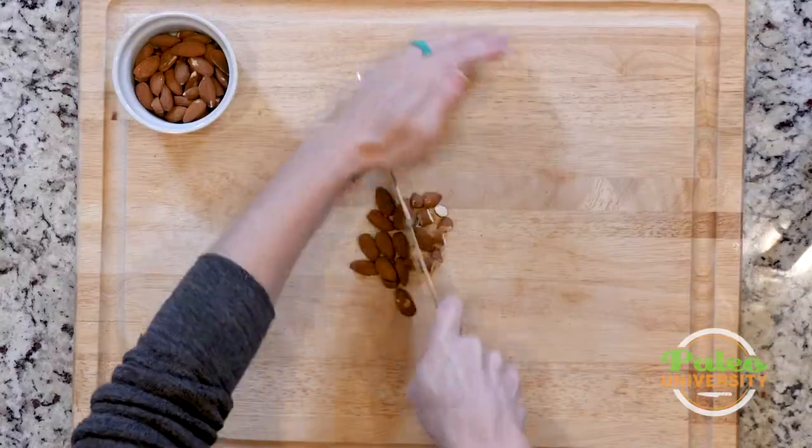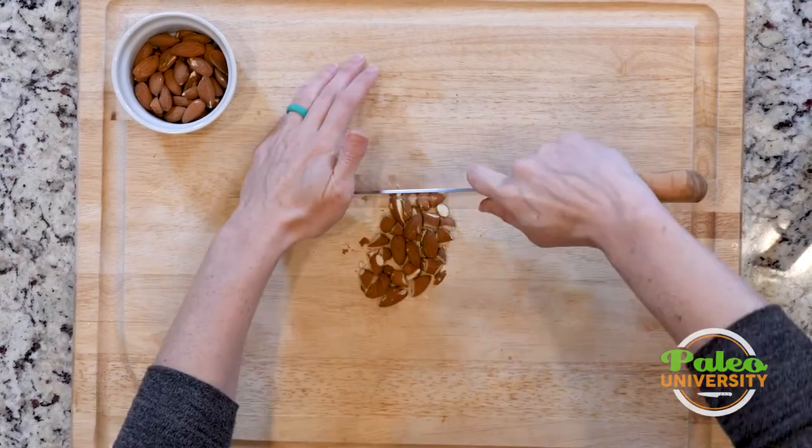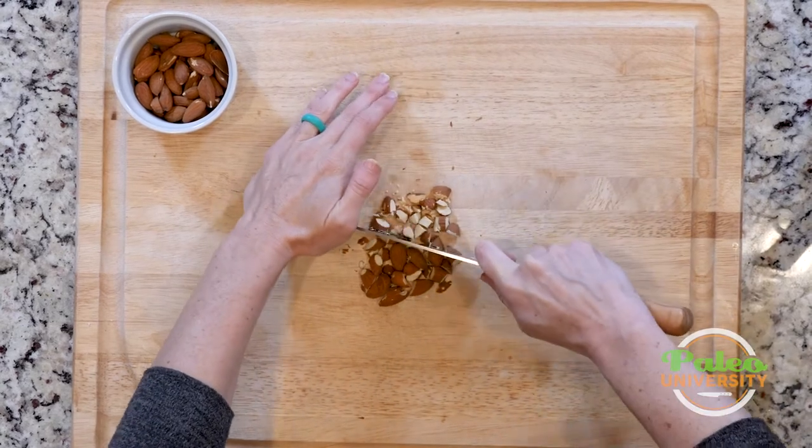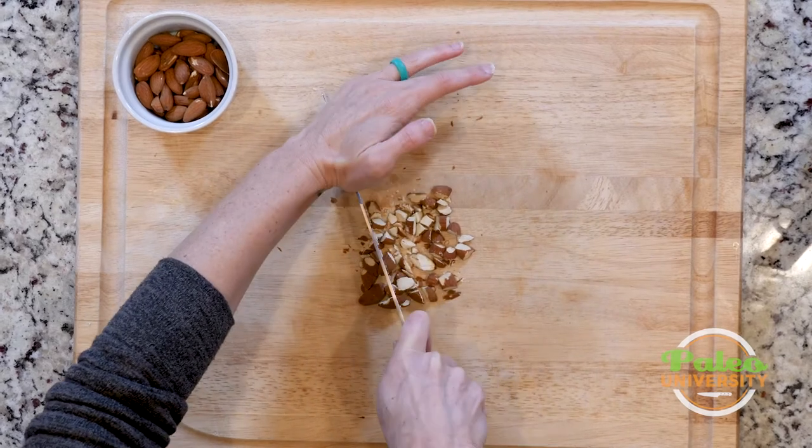I'm really just cutting through a pile of them, taking the knife through, pushing them back together as I need to. Going a little slow just to make sure I cut through right and get through all the pieces.